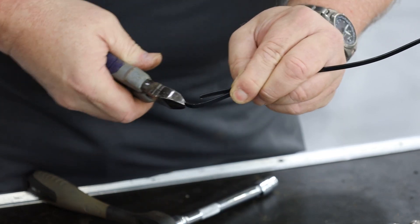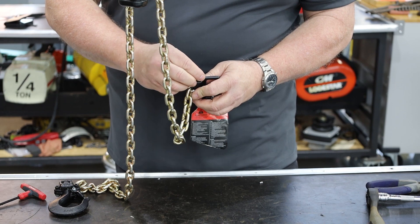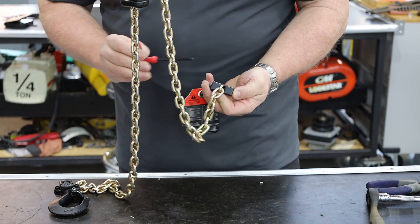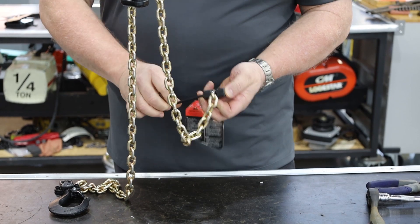Then you can remove the zip tie. Next, attach the hook to the new chain and reattach the dead end. When you attach the hook, ensure the lower hook and the upper hook are in line with each other.